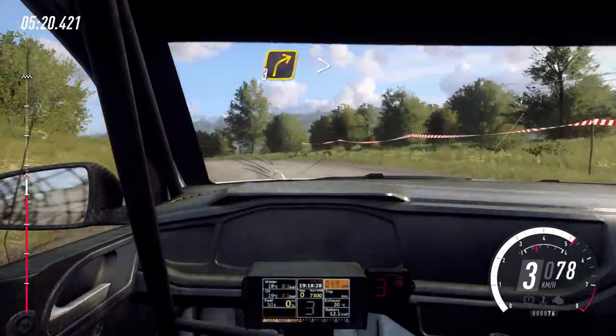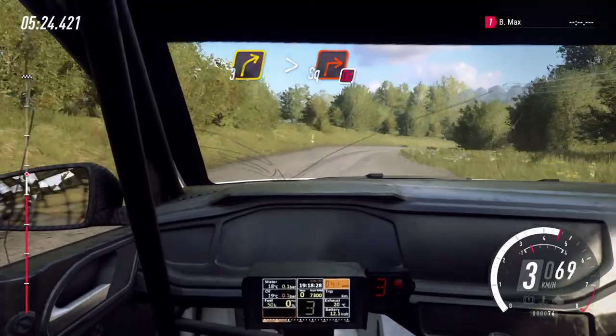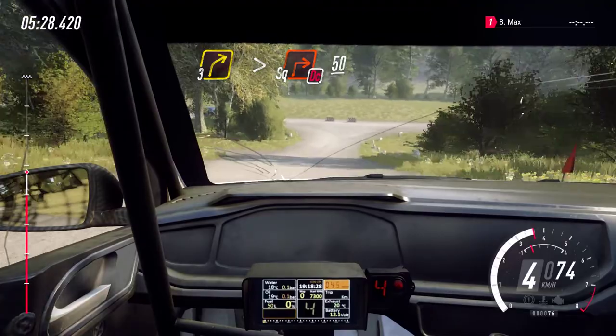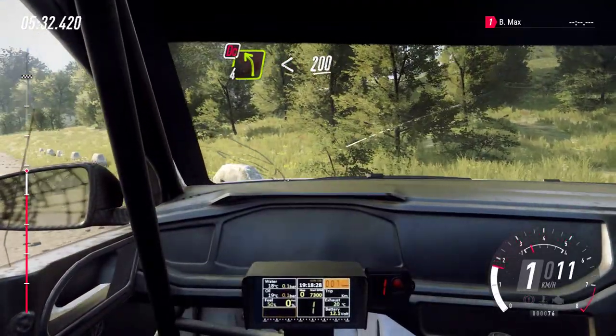Three right, tightens of a crest, downhill into slow, turn square right, don't cut. 50. Four left long, don't cut. Opens, 200.